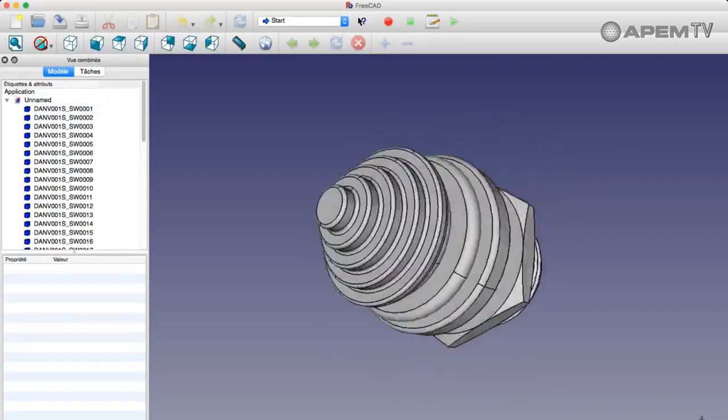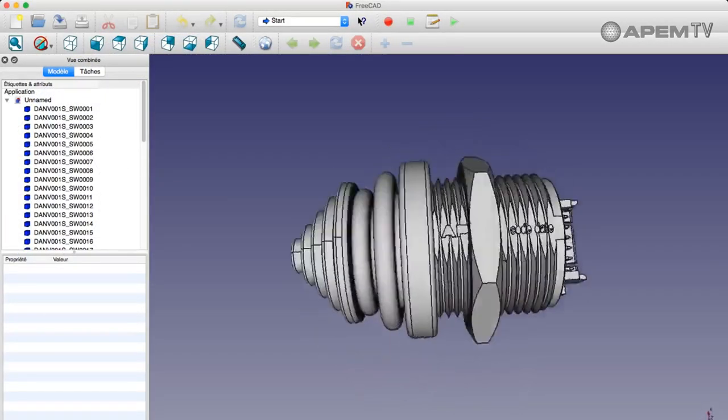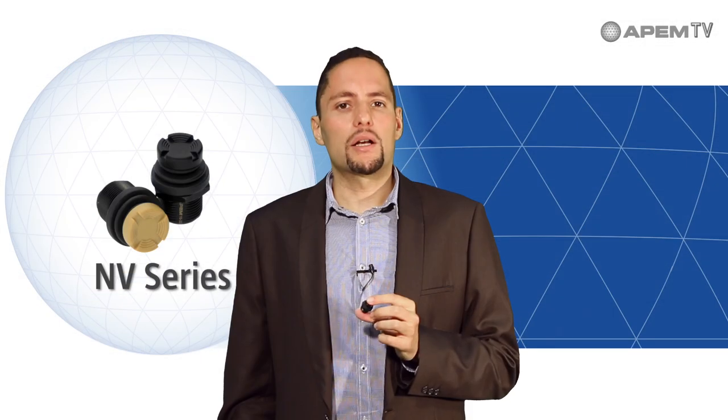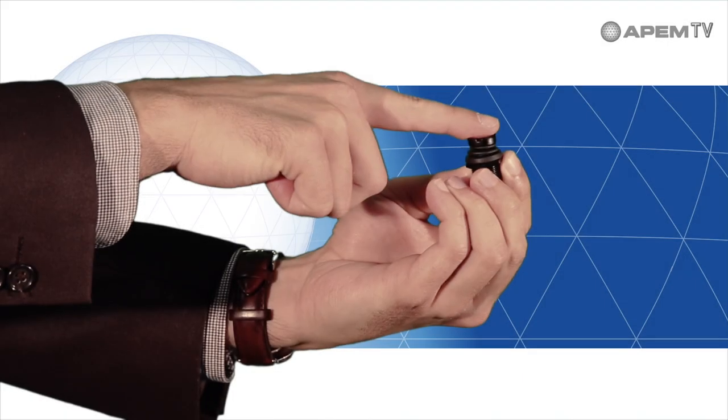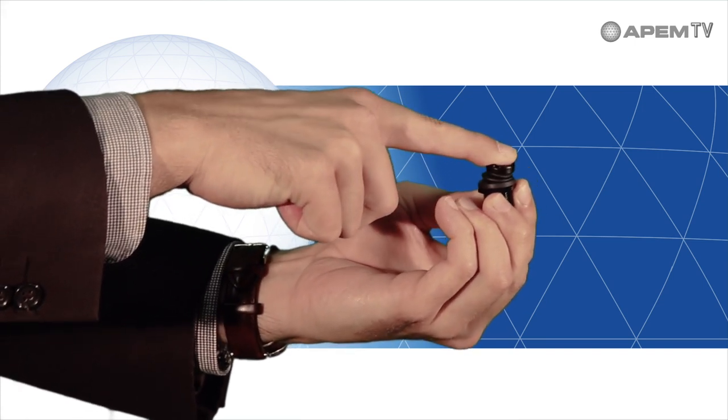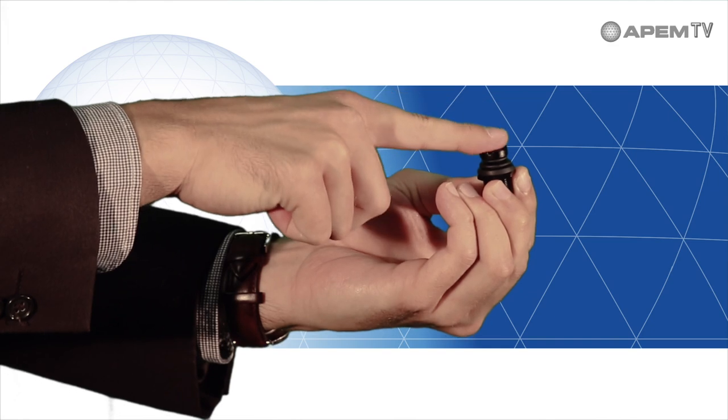Ergonomic, customizable, and very robust, the NV series is the result of the hard work, dedication and expertise of the APEM team who designed a miniature navigator switch. Like most navigators on the market, the NV series provides enhanced tactile feedback in five directions, enabling improved haptics and extremely precise control associated with a compact size.